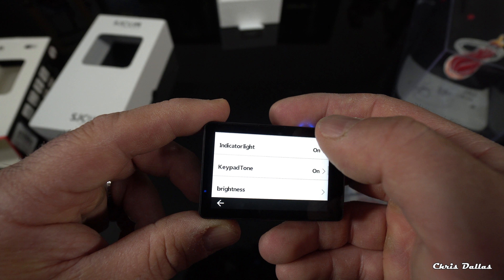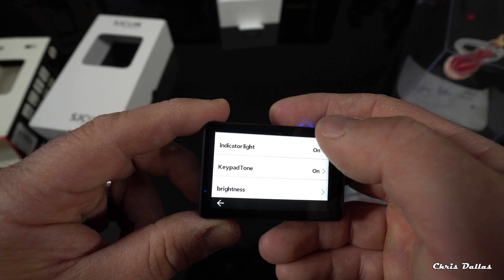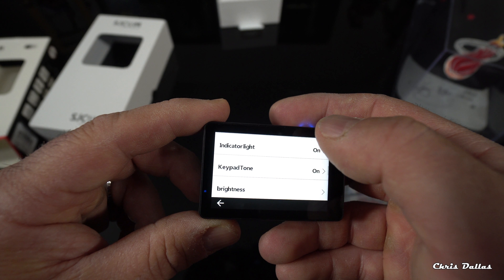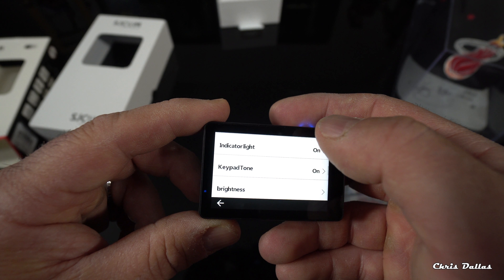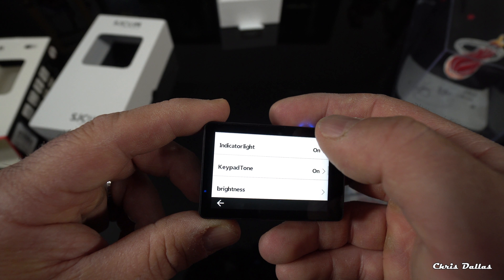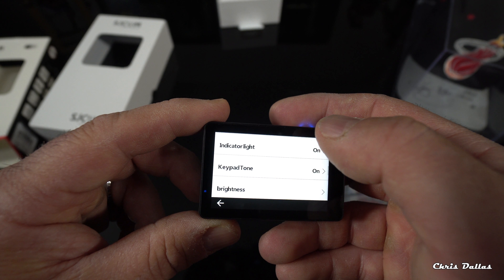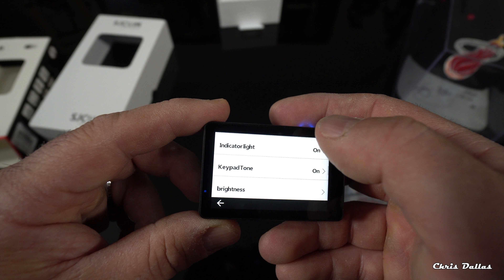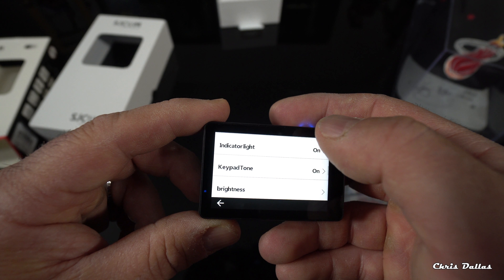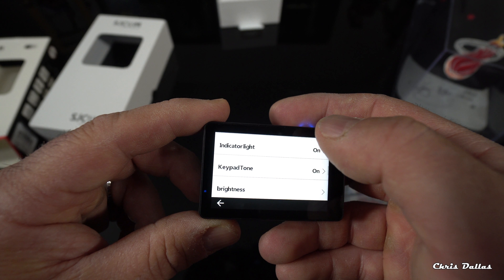The user interface can be switched from Classic to SJCAM style — the SJCAM UI actually looks very nice too. We'll leave it on Classic for now. The firmware version is 1.1.1, and I believe the latest firmware from SJCAM was dated May 16, 2018.